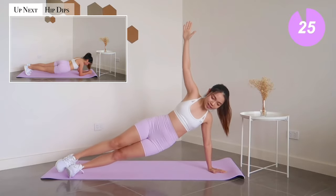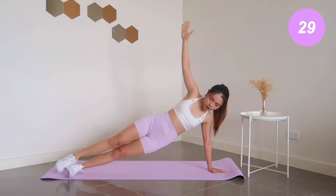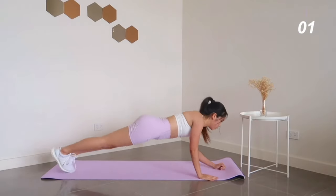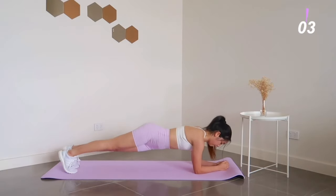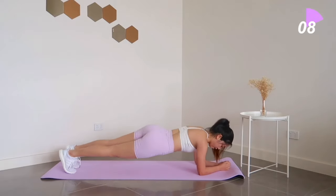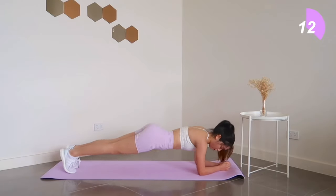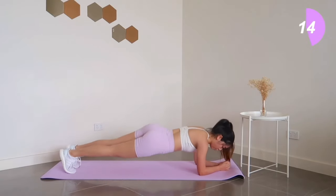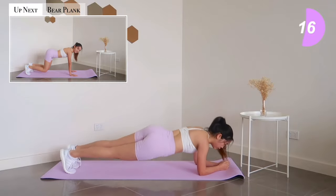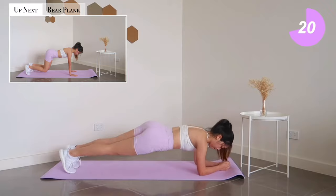Keep your core engaged. Up next, we're going to hold a bear plank for 30 seconds.